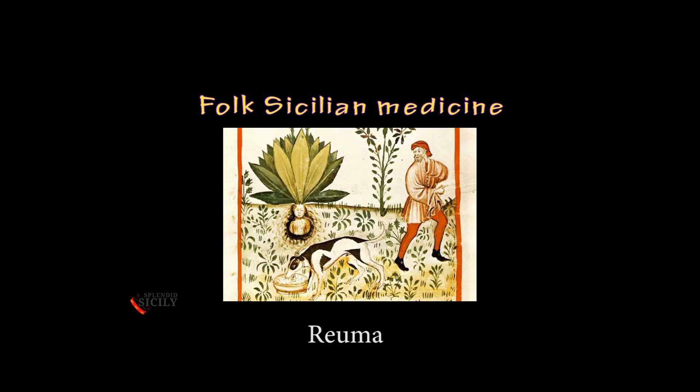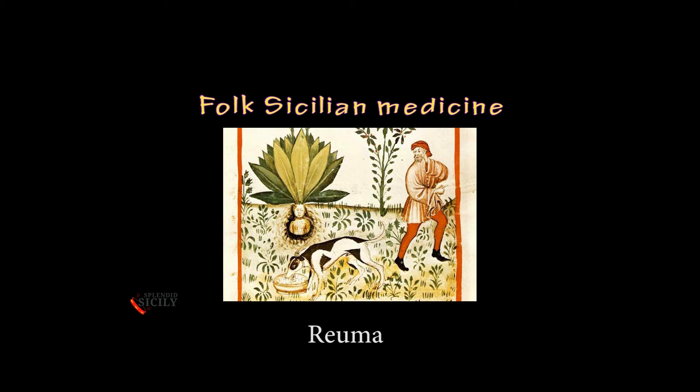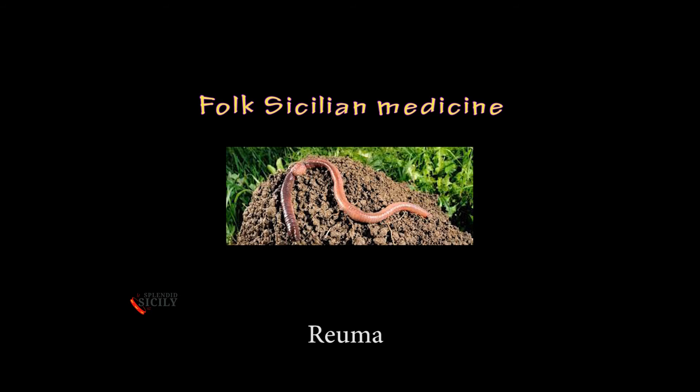REUMA. Rub in the sore part OGLIO OF SCORPIONE, which is an oil in which scorpions and tarantulas have previously been cooked. Another excellent remedy is to use OGLIO DIGRAS ENDULI, which is an oil in which heartworms have been infused.